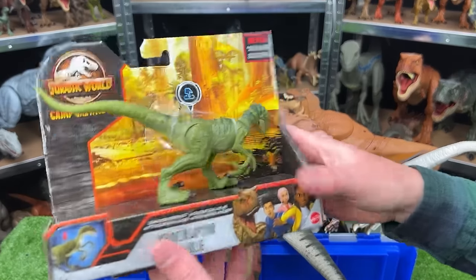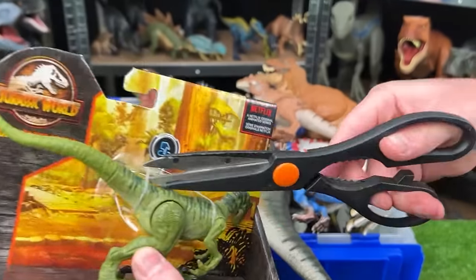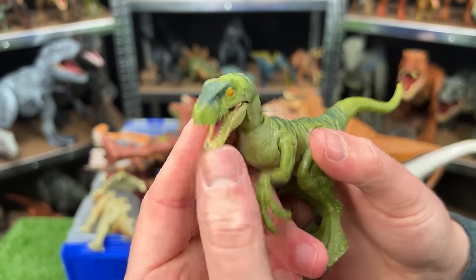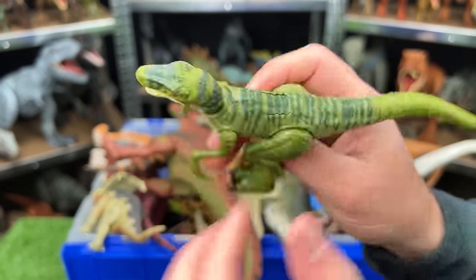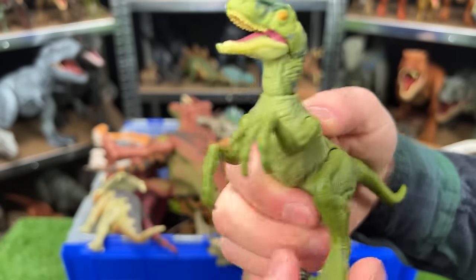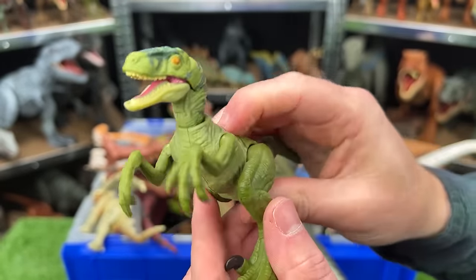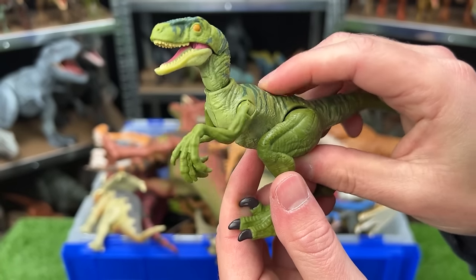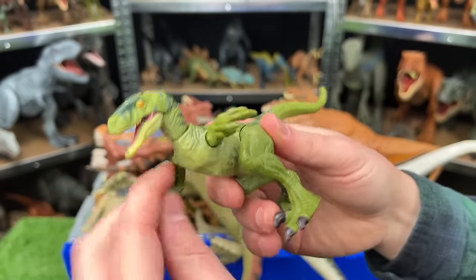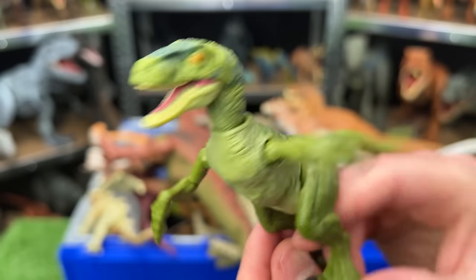And last of the brand new dinosaurs is Velociraptor Charlie from the Camp Cretaceous set. Another Velociraptor to add to my huge Velociraptor collection. It's got an action button on top for some slashing — let's check that out. Looks like it doesn't work too well — the slashing action seems like it kind of gets stuck a bit. But still, this is a pretty cool Velociraptor — it's pretty articulate with all its joints, and I think it'll look great with all my other Velociraptors.